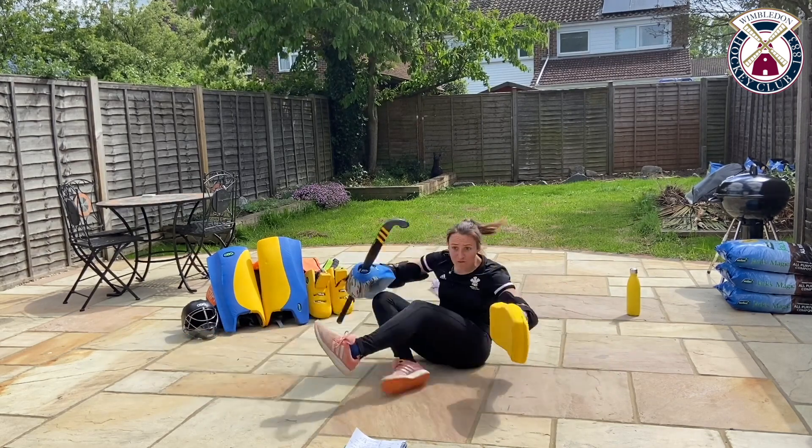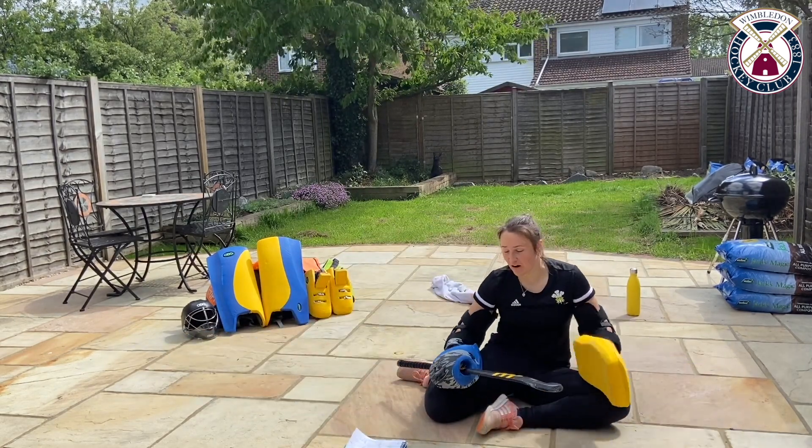Down, dive, swivel, shuffle. Triple threat right there.